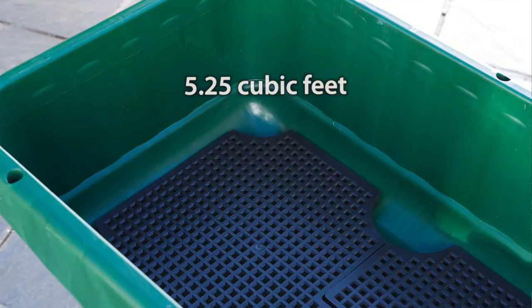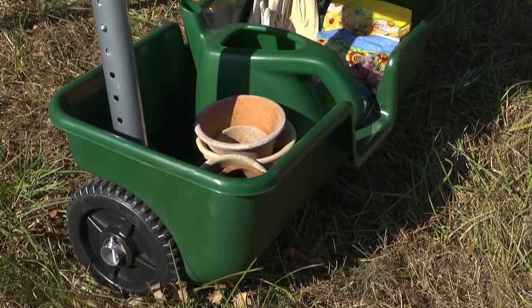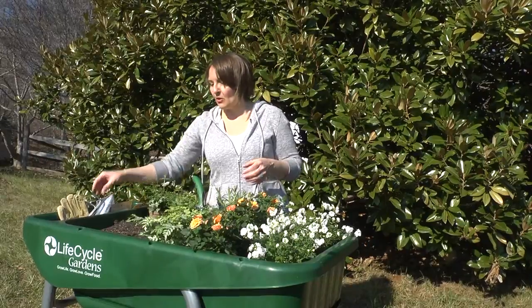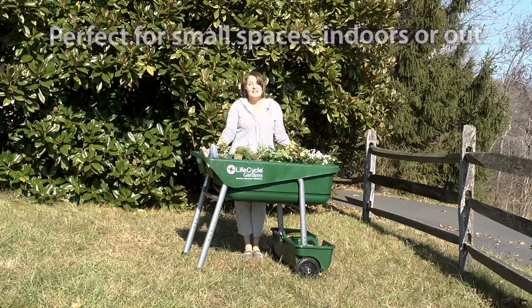We have 5.25 cubic feet of gardening space with lots of storage here for seed packets or gardening tools. You can put this on your patio, back porch, or balcony.